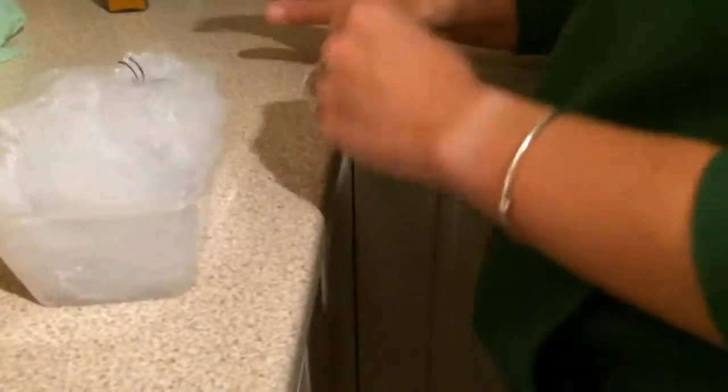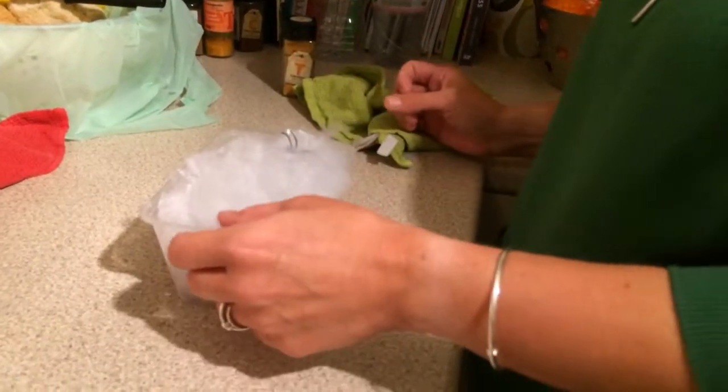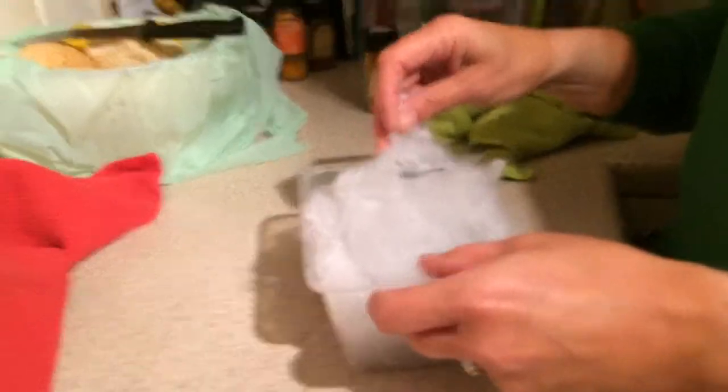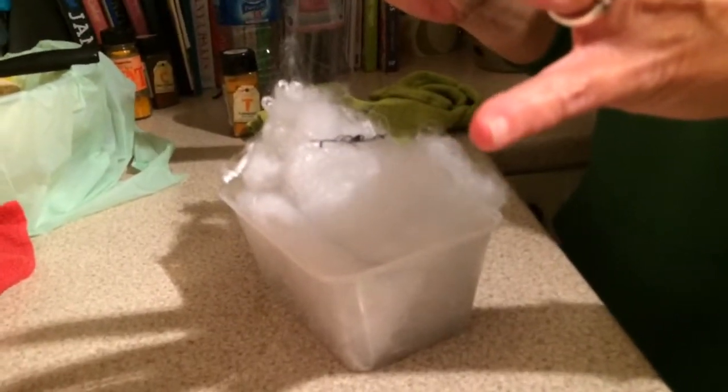Ready? Oh — didn't like that! What is it? It's the fake spiders in the web. Are you sure about that? Yeah. Are you really and utterly sure? I really don't like that.